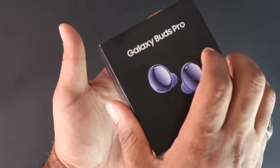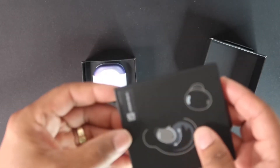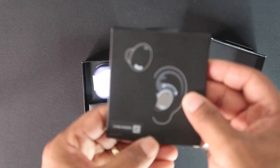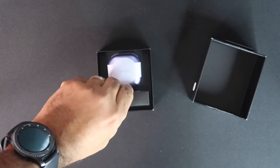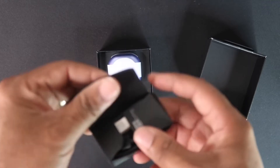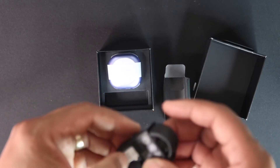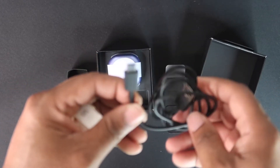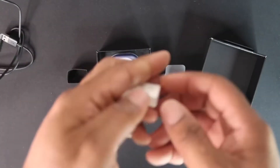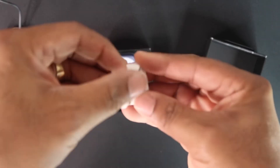Got these bad boys out — got your little instructions in here. Let's see what's inside — looks like just a quick start guide. Let's see what's in this box that came inside. Opening it up — looks like a USB-C charging cord, nice little length on it. And what is this? I'm guessing these have to be ear tips — yep, just like I thought, ear tips.